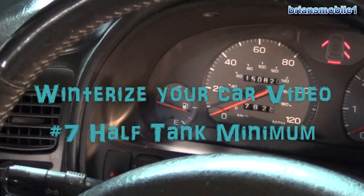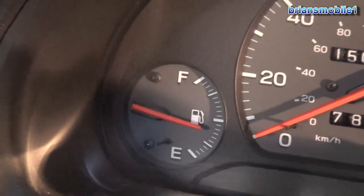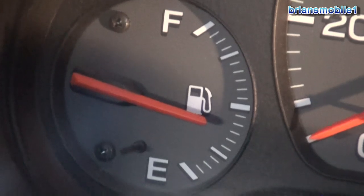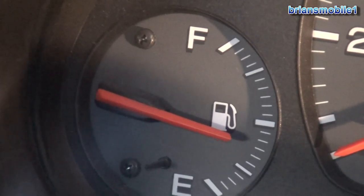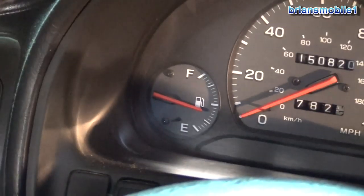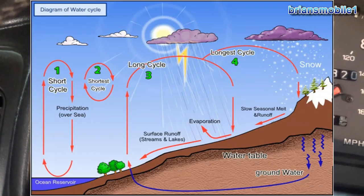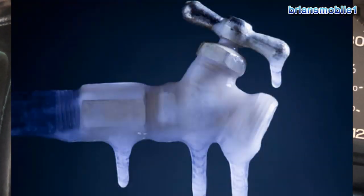Seriously, this is about as low as you want your gas gauge to get in the wintertime. Now why is that? Well, there's a couple of reasons. One is when you have gas in your tank and it's totally full, there's no air left over. When you have this much air, it also has a certain amount of humidity or moisture in it, and that can wreak havoc with freezing things.